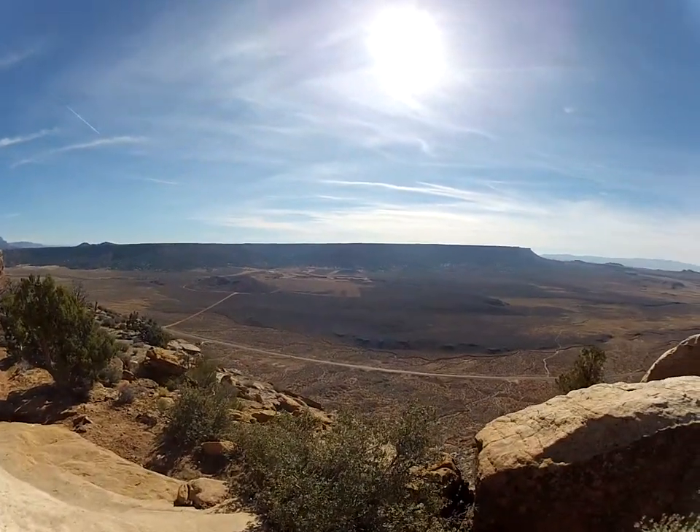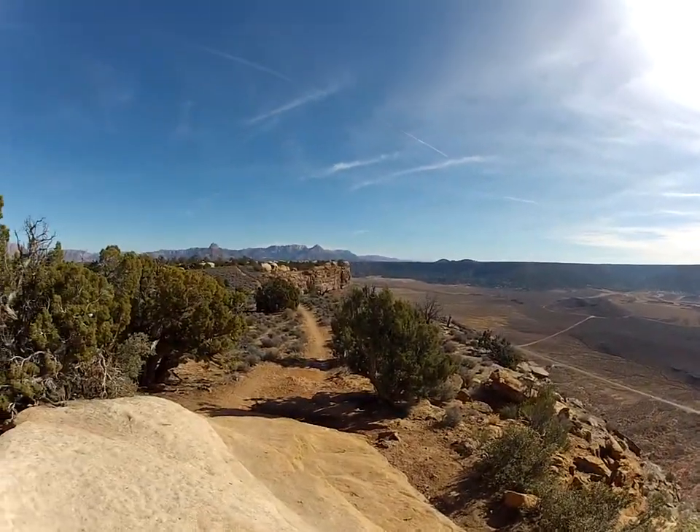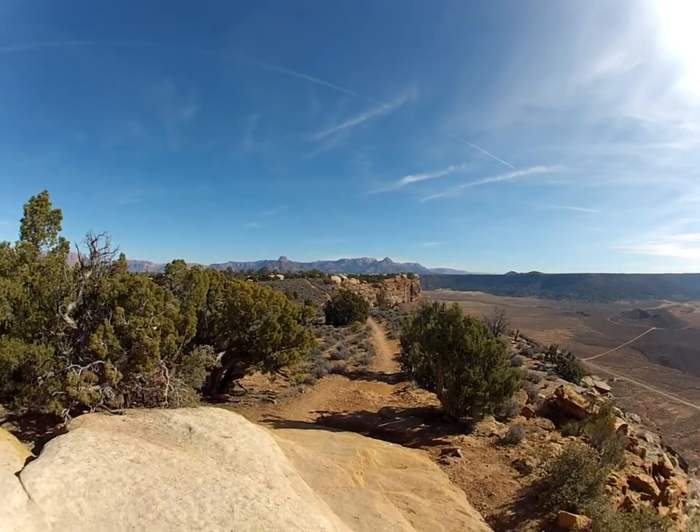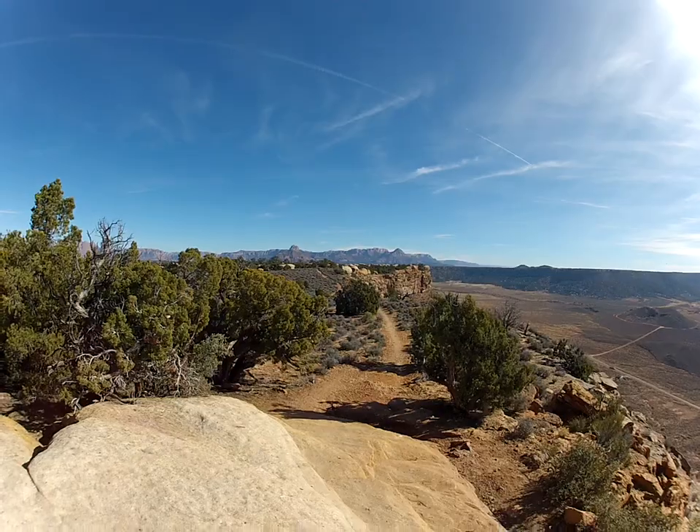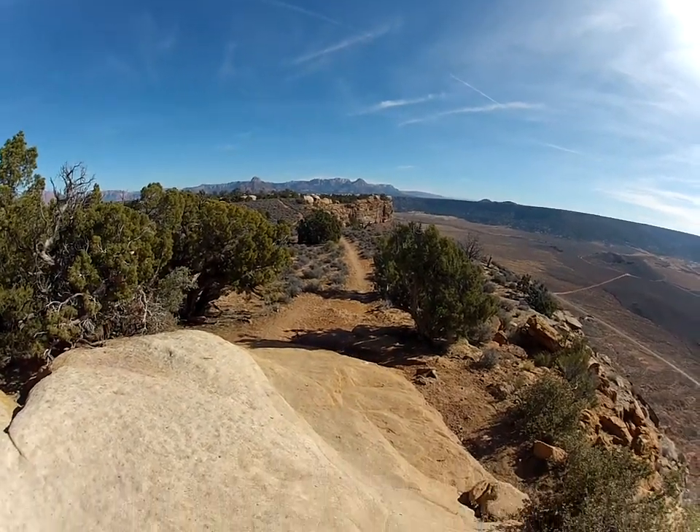This is the view from the South Rim Trail. I think we did this last time, I'm not sure. It's a double black diamond, but I don't know — it's not all that difficult.